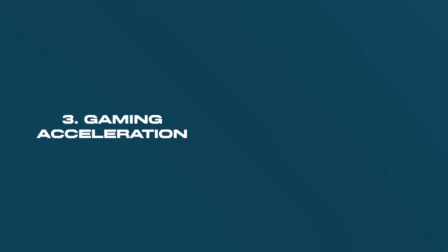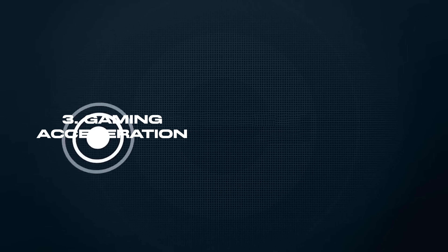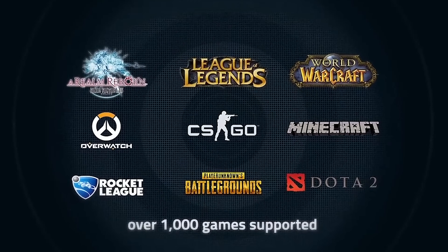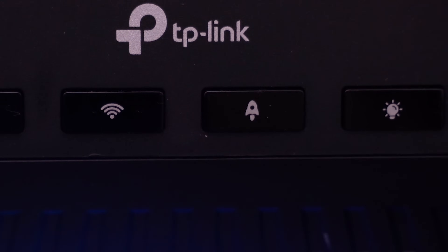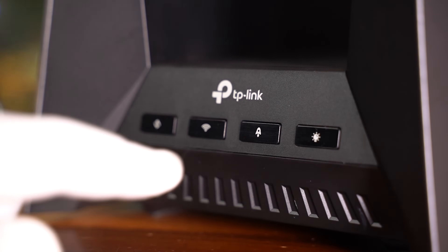The third option is enabling gaming acceleration via 'What The Fast,' a game private network that provides the shortest path from you, the player, to the game server. There's a one-month free trial included with your purchase of the GE800, and it supports multiple platforms and 122 games. You don't need to download additional apps — just hit the acceleration button on the front of the router and you're good to go, meaning less lag, less latency, and your connection on par with your in-real-life reactions.